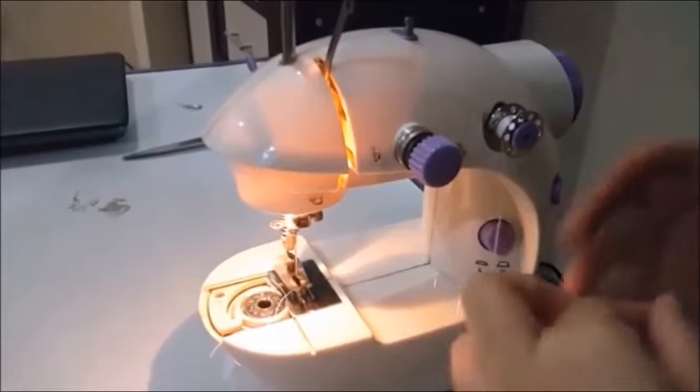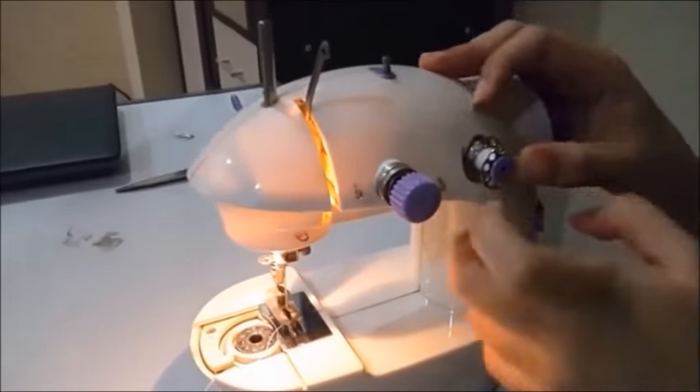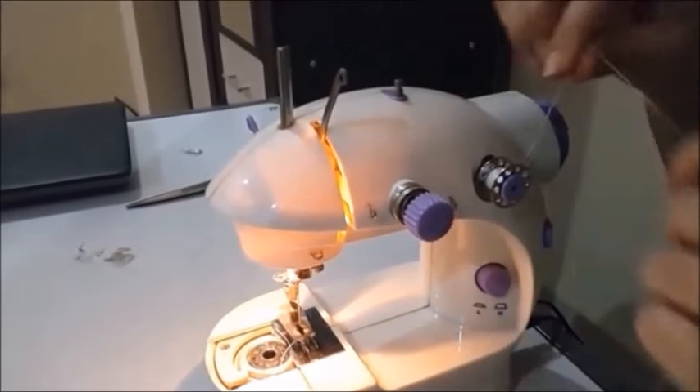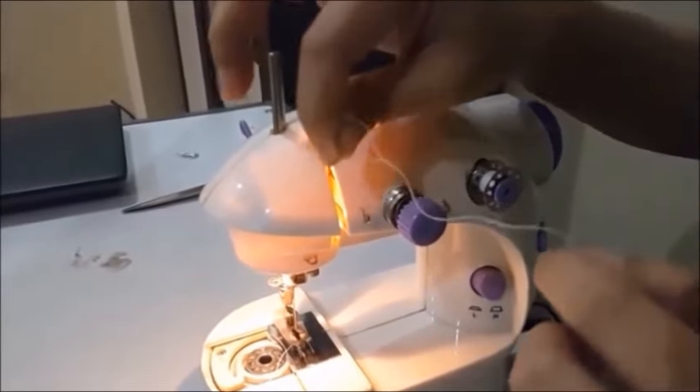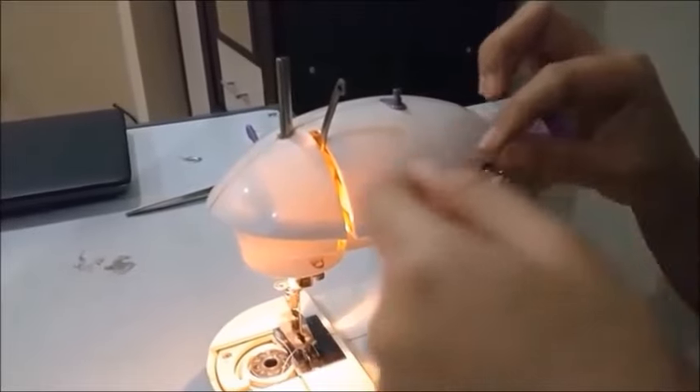First, we have two threads. There is the top thread, and it spins to the left, which is counter-clockwise. So do not install the thread the other way around.